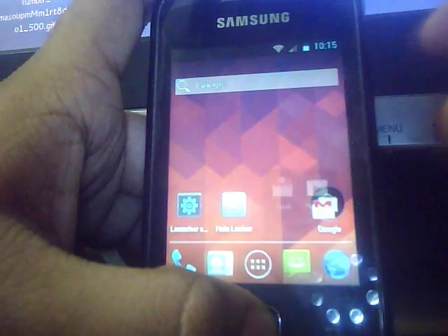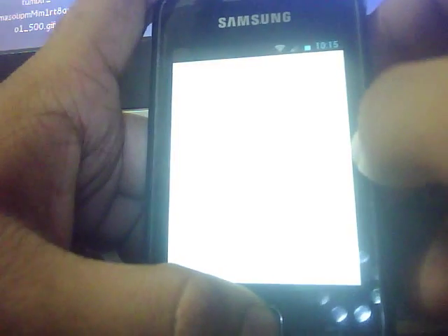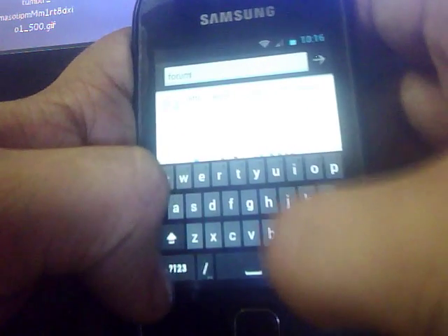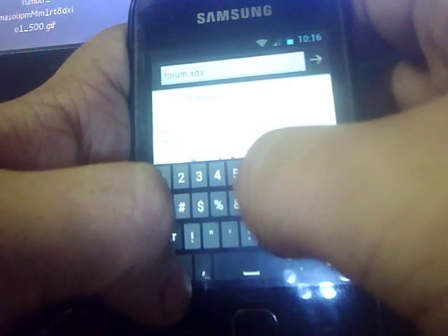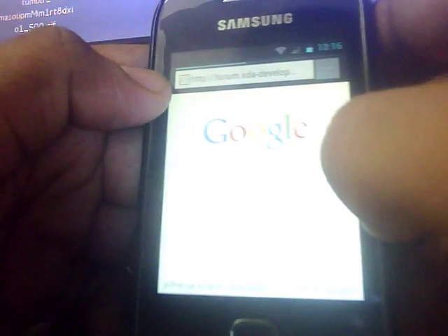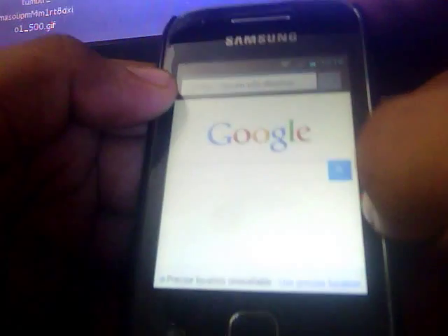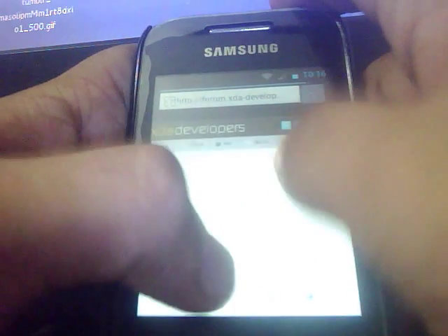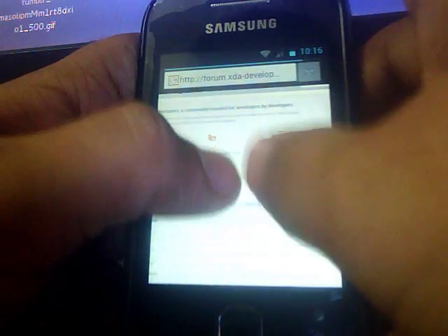You get the shortcuts here. Here is the internet browser. Let's load xjdevelopers.com. Let it load completely — okay, now it's loaded completely.